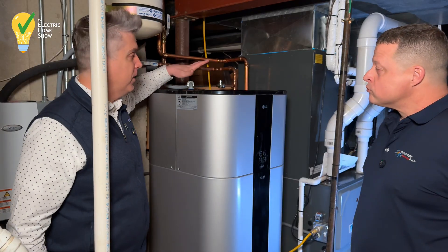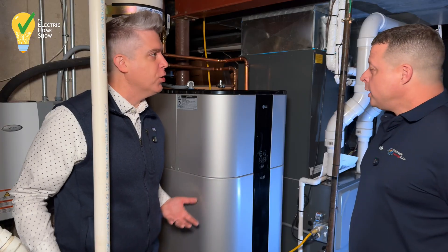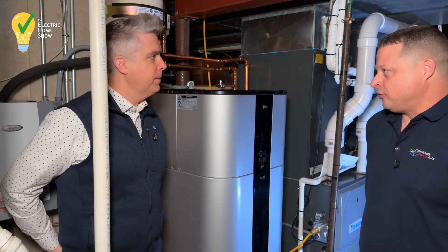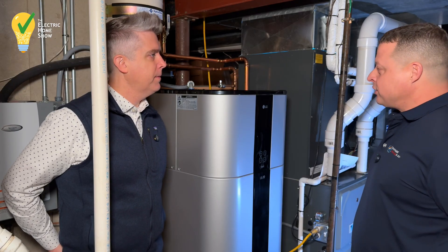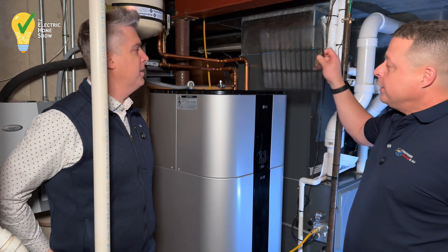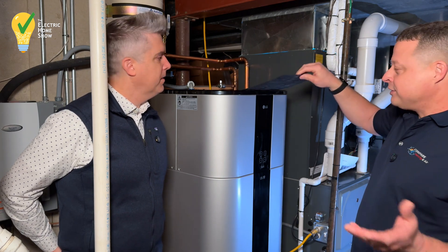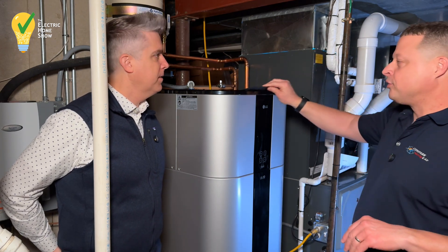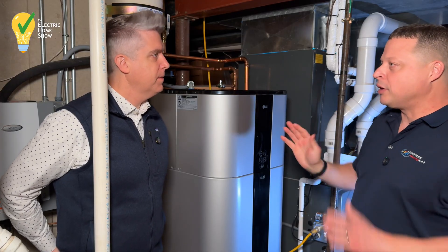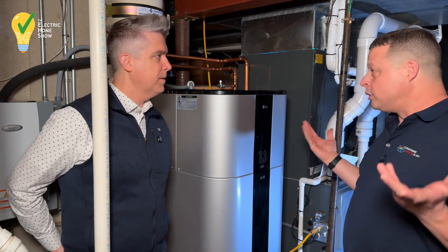Another thing that's different on top here is there's a filter. How often do I need to clean or change that? I've done it once since I've had it since October, and they're very easy to clean — they pull out. You just kind of vacuum it off or rinse it off in the sink, similar to what I do with ductless systems. Tap it dry with some paper towels and put it back in. It can go for a pretty long time.